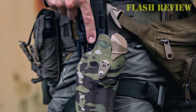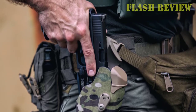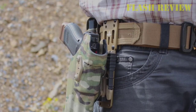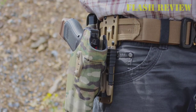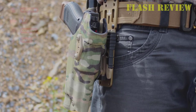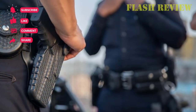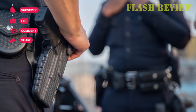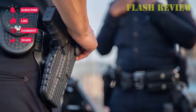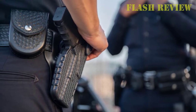An excellent option for military, law enforcement, and civilian personal defense, the Gun and Flower holster features a custom-molded retention shell for secure and reliable weapon retention. The unique self-locking mechanism holds the weapon firmly in place and releases it in one smooth motion upon drawing. The thumb release is positioned off the grip of the gun's frame when holstered, making it accessible from both left and right without movement to your grip.